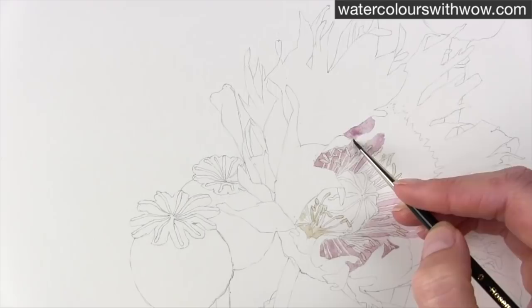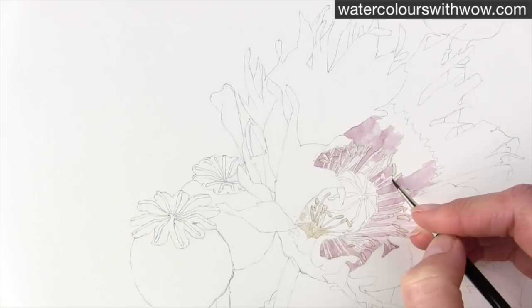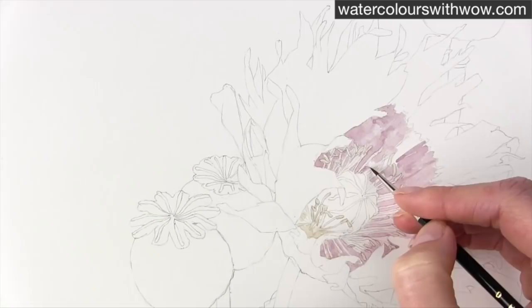Working this light means that if we accidentally go over one of those stamens it really isn't the end of the world. We'll be able to work with the darker paint around them and still make them strong in contrast, still make them very pale. So it's kind of a safer option to get a layer of this down first — because when we go in with this paint, as you can see, this is super dark.